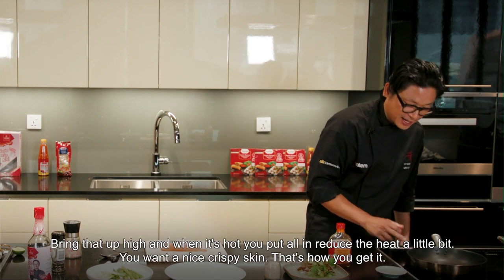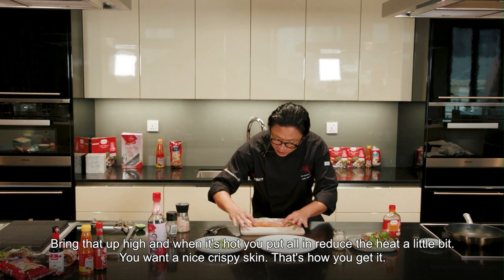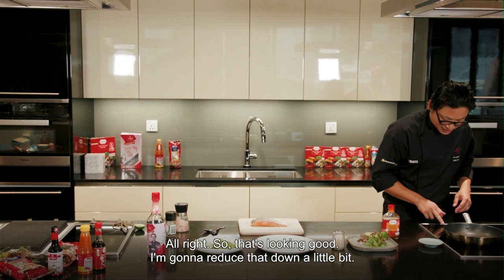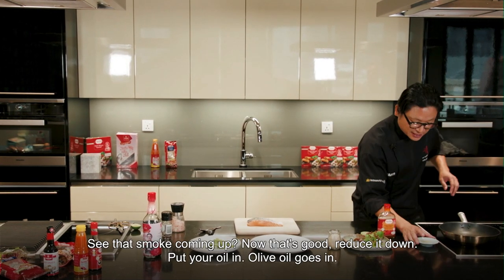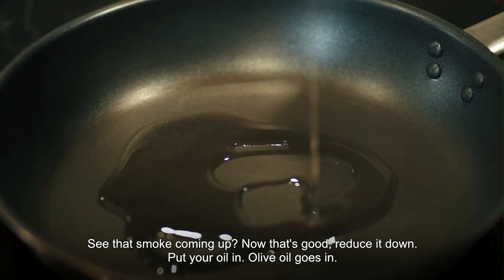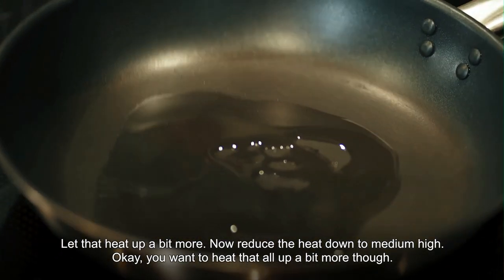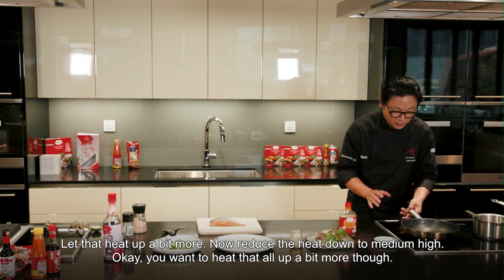Bring that up high, and when it's hot you put the oil in and reduce the heat a little bit. You want a nice crispy skin — that's how you get it. I'm going to reduce that down a little bit. See that smoke coming up? That's good. Reduce it down, put your olive oil in, let that heat up a bit more. Now reduce the heat down to medium high — you want to heat that oil up a bit more though.